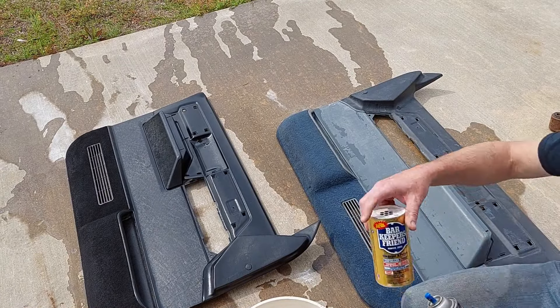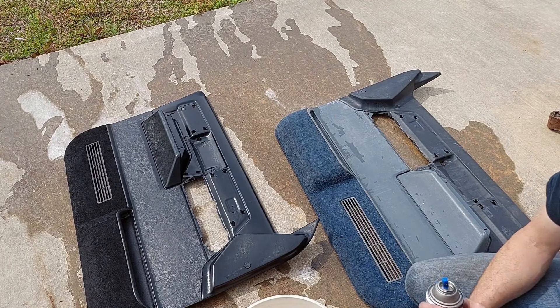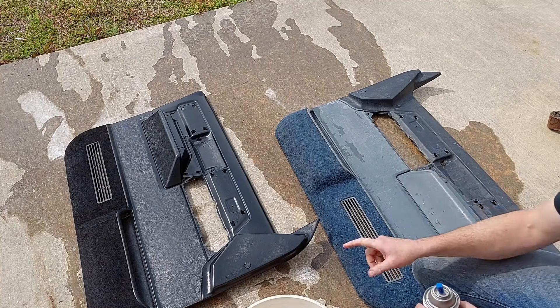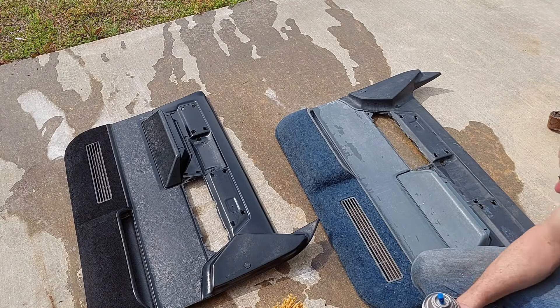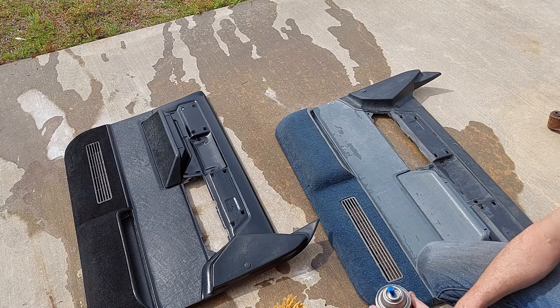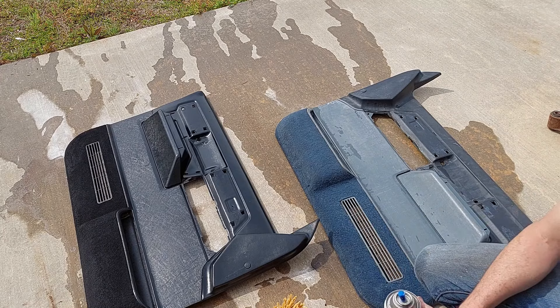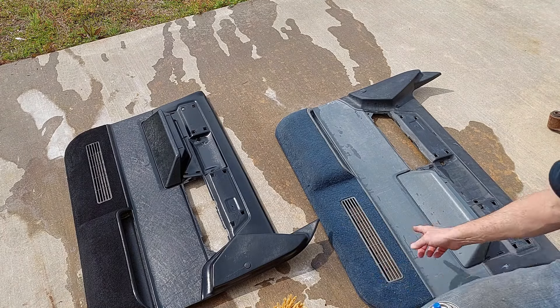I used Bar Keeper's Friend to scrub the door panels — that'll pull out any oily residues. You can see there's no fish eye going on here, they went down nice and smooth. That's one coat and I used about a half can. I'm going to put a second coat on it. The carpet's going to take a little bit of work — I'm up to paint it three or four times probably, but that's all it takes to make these door panels look like new.